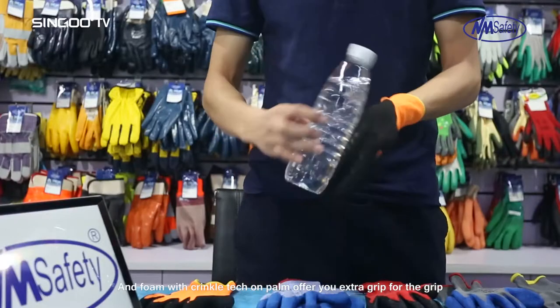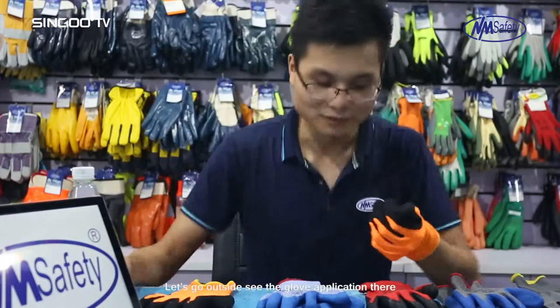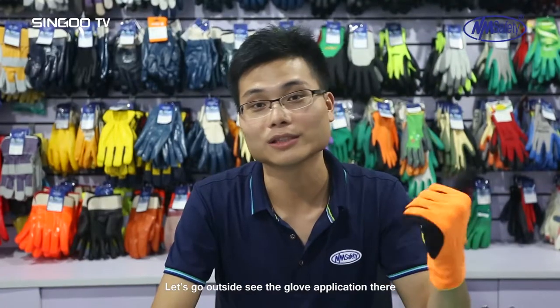Foam with Crinkle Tech on the palm offers you extra grip. Let's go outside and see the glove application there.